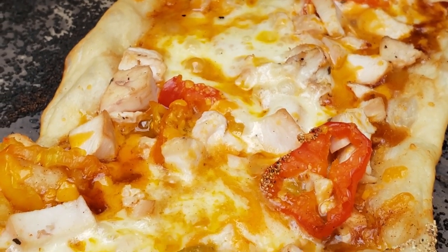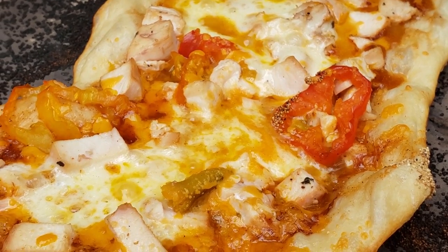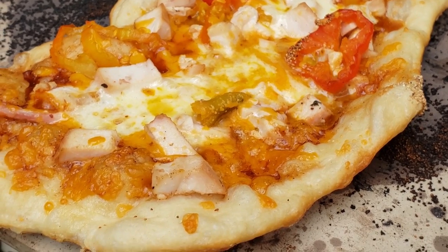Then cut it up and serve. I hope you found this video helpful, guys. Don't forget to hit that subscribe and like button and leave a comment below if you have any stories about using your Oklahoma Joe's as a pizza oven. Thanks again and happy smoking!